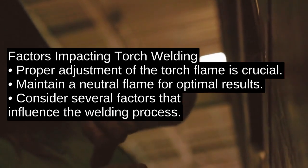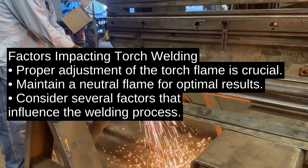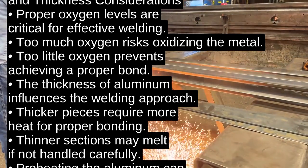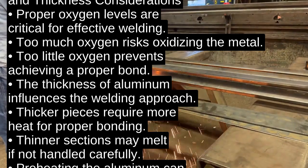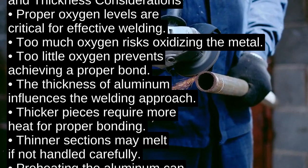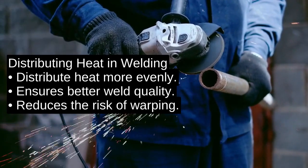Several factors impact torch welding aluminum. The torch flame must be properly adjusted to a neutral flame — too much oxygen and you risk oxidizing the metal, too little and you won't achieve a proper bond. Additionally, the thickness of the aluminum affects how you approach the weld. Thicker pieces require more heat, while thinner sections are prone to melting if not handled carefully. Preheating the aluminum can also help distribute heat more evenly.